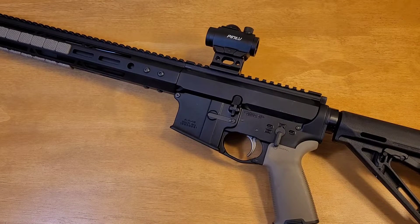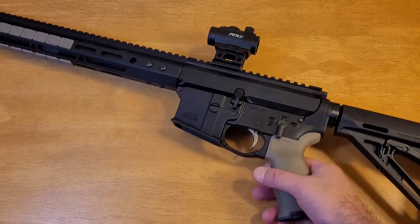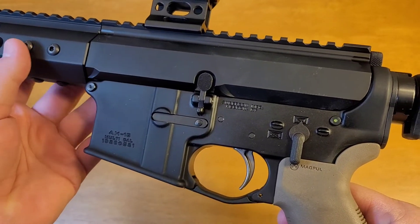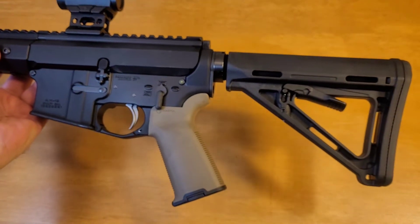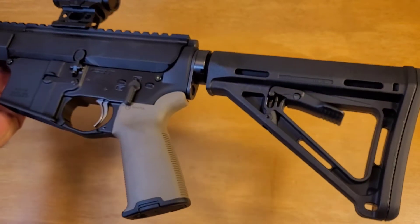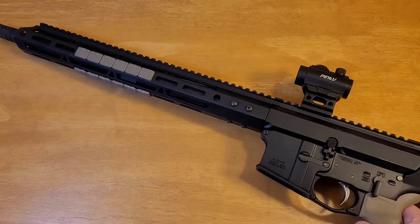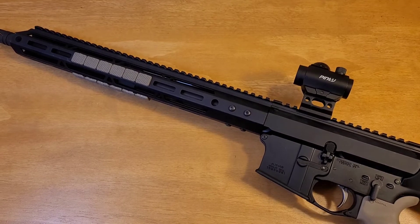Hey everybody, Carolina Gun Guy here. Welcome back and thanks for watching my cheaply produced and questionably edited videos. Today I'm going to talk about my AR-47 that I put together using an Anderson Manufacturing stripped lower, a Palmetto State Armory lower parts kit with a Magpul grip and stock, and a complete Bear Creek Arsenal upper in 7.62x39.